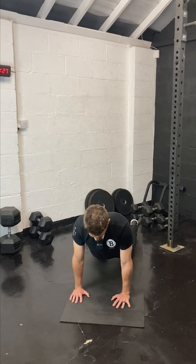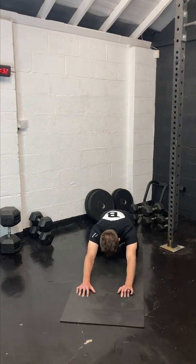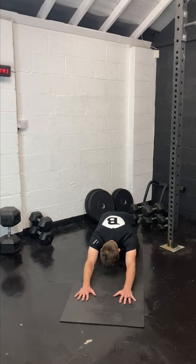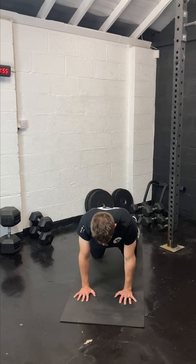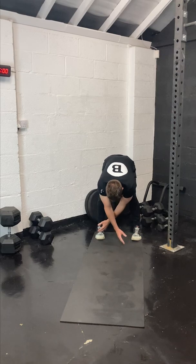Sit back on the heels and come into a prayer or child's pose — crawl the fingertips forward and push the back into the floor. That's about five minutes through. Two, one — come into a plank position, walk your hands back to your feet, and then reverse swan dive back to the top and exhale.